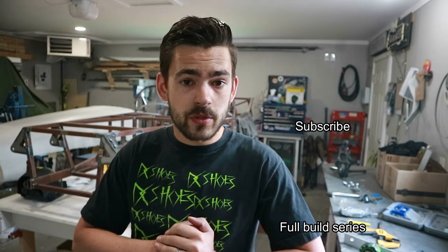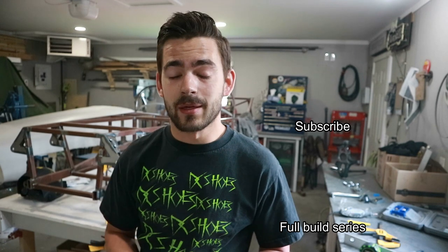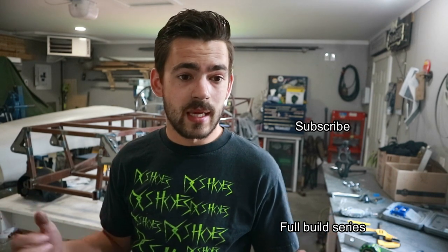Until then guys, thank you so much for watching. If you haven't already, hit the like and subscribe button. Go check us out on Instagram at leftfootfirstmedia, and we'll see you next week. I'm out of here.